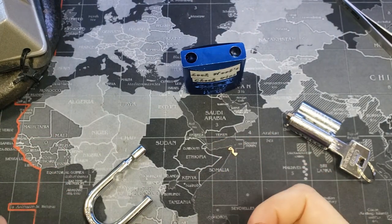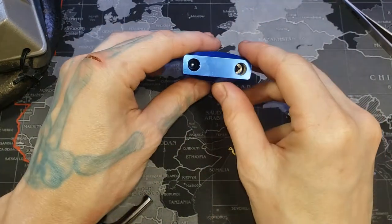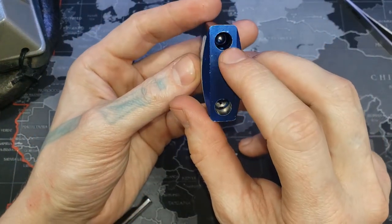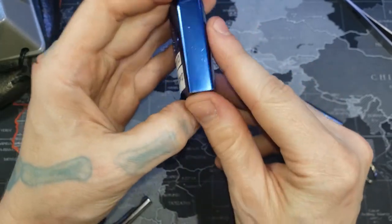Since we're here, I figured I would show you how to put it all back together, especially since I don't have a changing tool for this. First things first, we're going to make sure that the long side is always up, just so the ball bearing doesn't fall out.